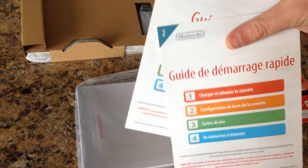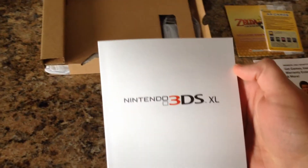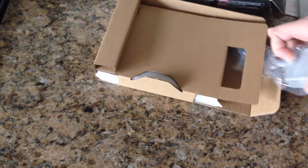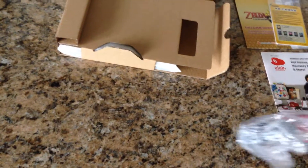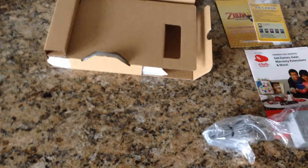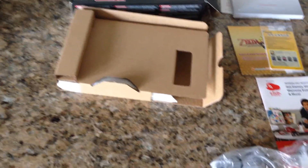You get a quick start guide as well as more quick start guides in different languages, and a user manual for the Nintendo 3DS. You do get a power cable for this. I know a lot of people have been saying they haven't been getting power cables with their Nintendo 3DSs, but this one does include it, which is obviously a good thing. I believe the regular DSs use the same charging cables.